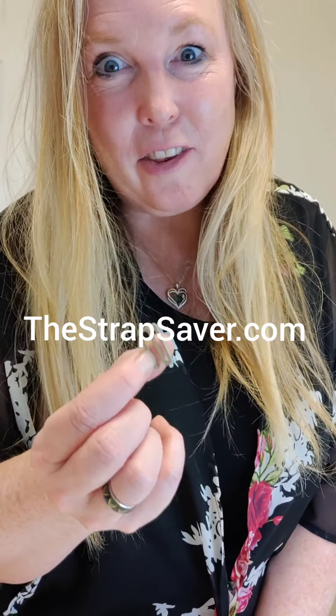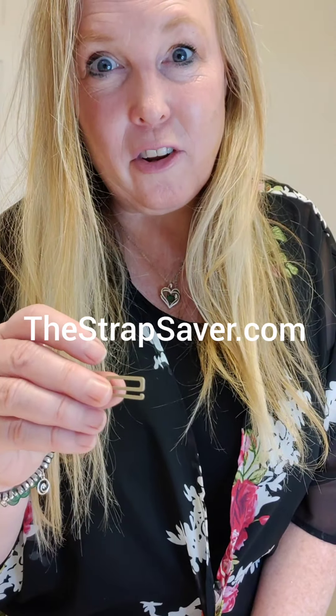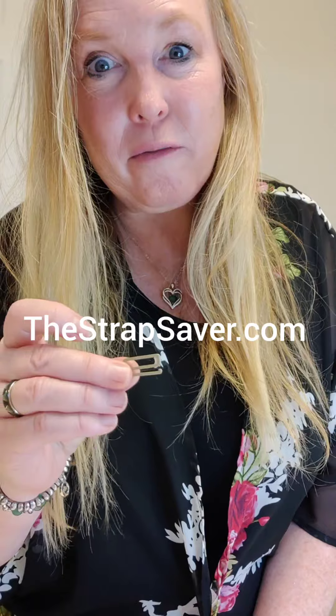This little magic number is called the Strap Saver. You can find it at thestrapsaver.com or on Amazon. One set costs about 20 bucks, or two for 30, and you're supporting a small business.